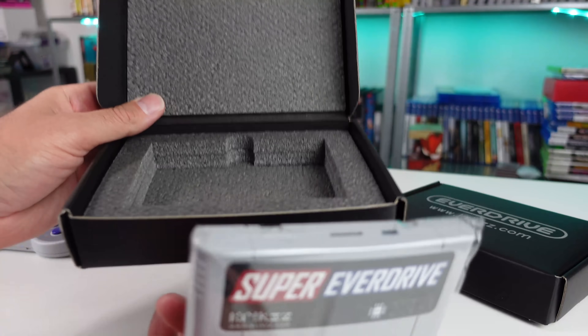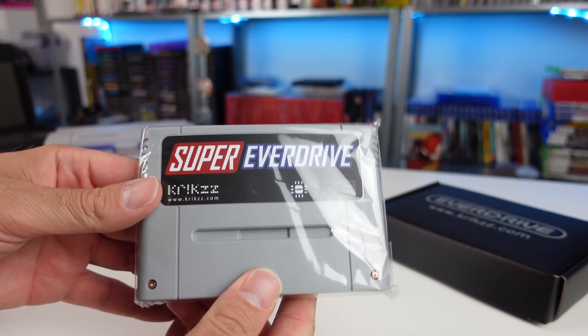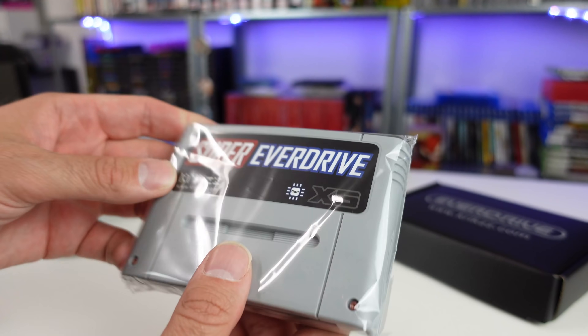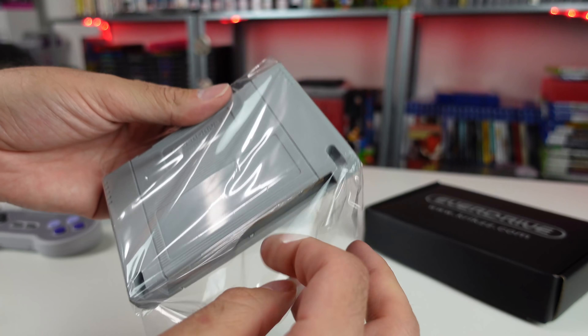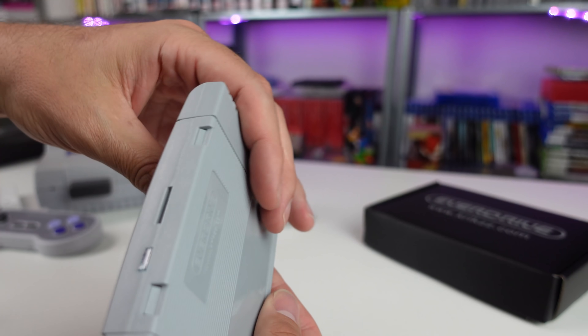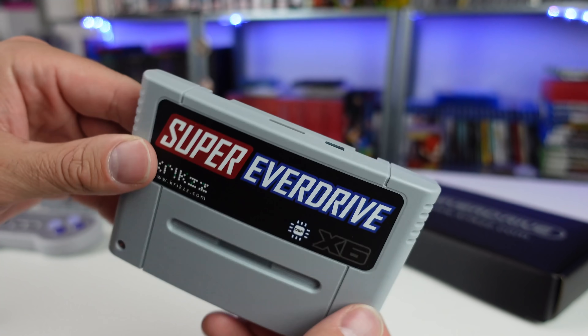This is a fairly budget-friendly flash cart that adds some compatibility over the previous version, the Super EverDrive x5. Both the x5 and the x6 have the same form factor, essentially the same functionality, they both use micro SD cards to load your games onto, and they both use the same firmware and have the same user interface, but there are some differences.